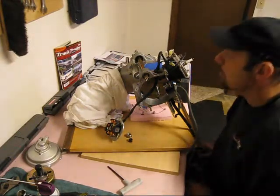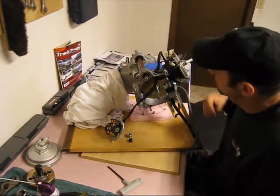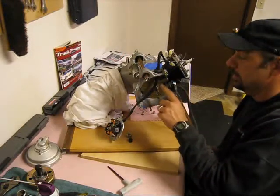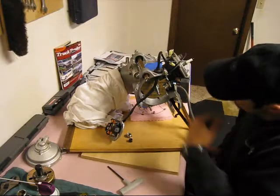We'll take care of getting the cylinder, piston, and connecting rod off, separate the halves, and then take out the crankshaft and put in the new crankshaft. But first I want to clean everything up around here.